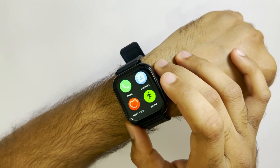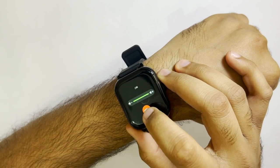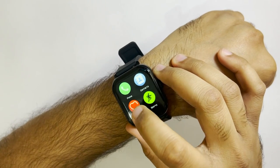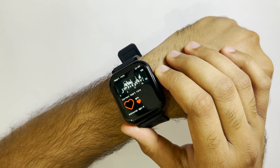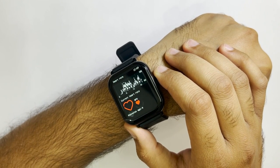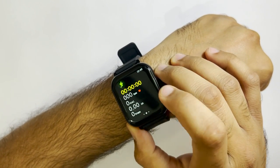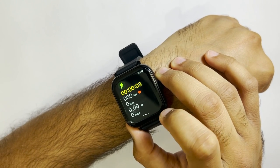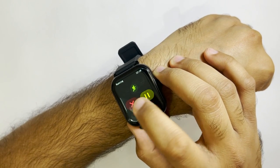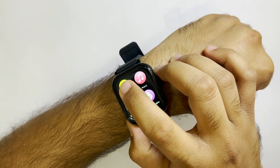Let's quickly go through the features of this watch. We have the dialer, the contacts application, and the heart rate measuring application — let's quickly check my heart rate. Then we have eight sports modes; I've selected the running mode. If you swipe left you'll get the option to cancel or pause it. Then we have the noise detection application.